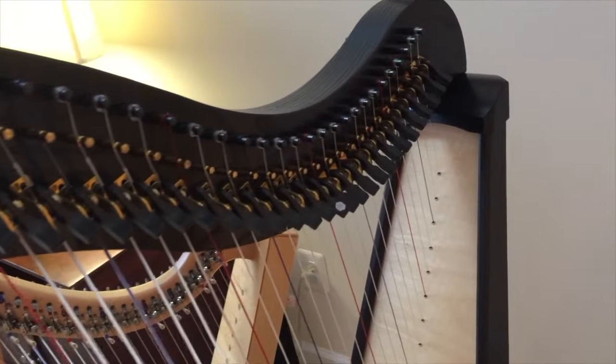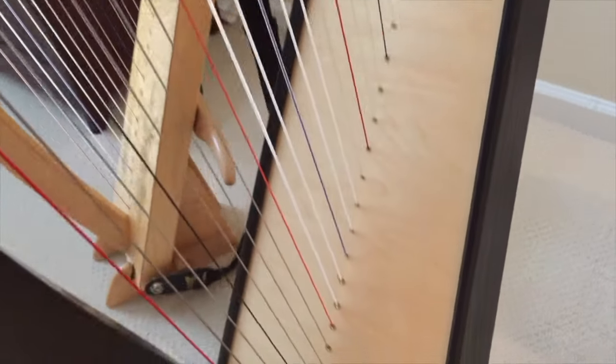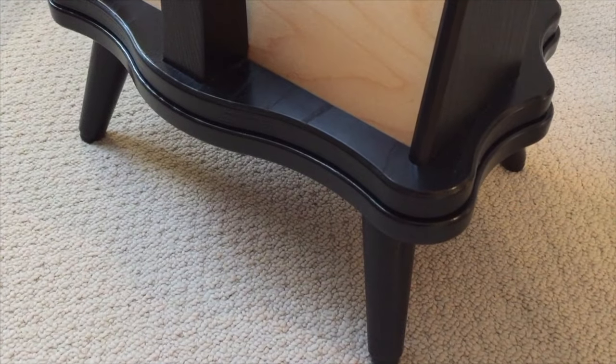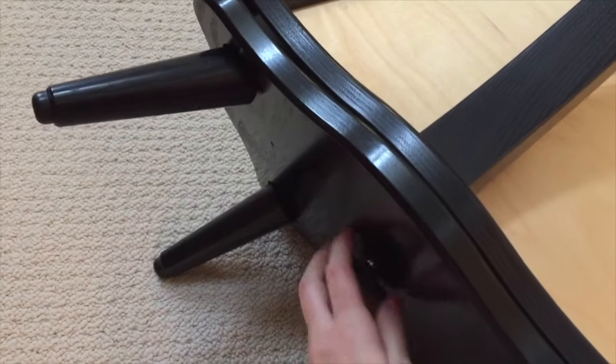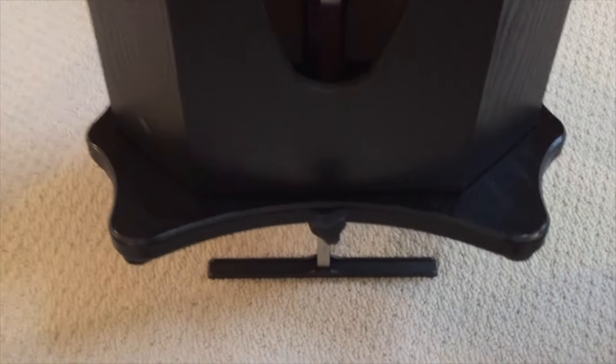The case is separate from the harp and it's about 25 to 30 pounds. It comes with a detachable portion where you can take the legs off, and the legs come in different heights. It also has a drop-down foot in the middle of the harp that you can use. Here's how it sounds.